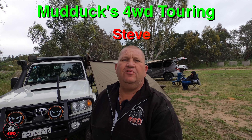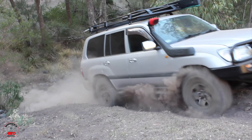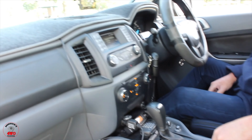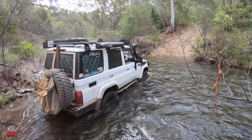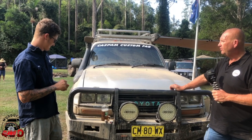G'day everybody, Steve from Mudducks 4WD Touring with another episode. Today behind me you can see a pretty good-looking 76, so as soon as the intro's done you'll get to have a look at it. If you're into customs for off-roading, long business travel, electrical needs, or just checking out other people's gear — from tourers to tough trucks, we've got them all here on Mudducks 4WD Touring.